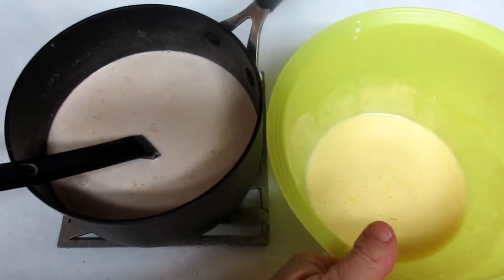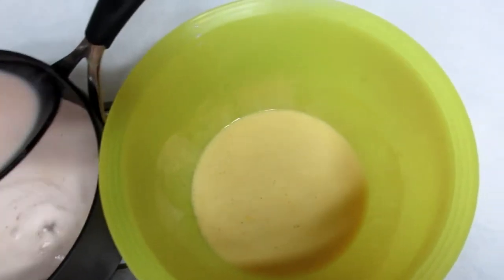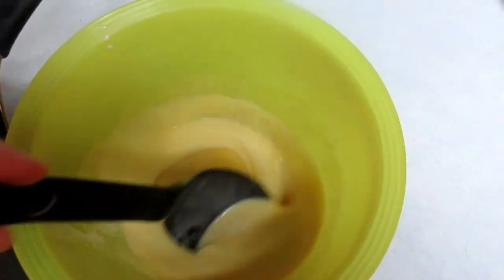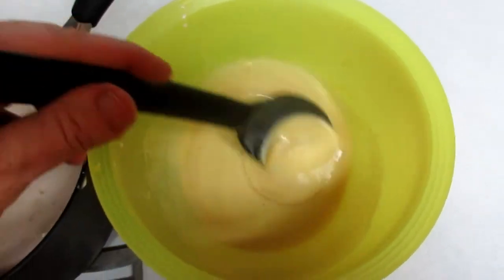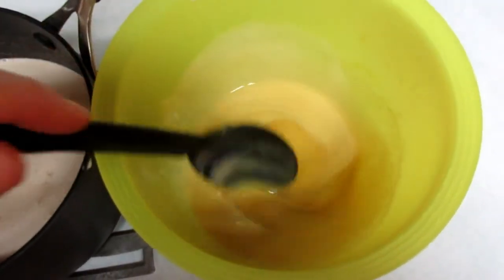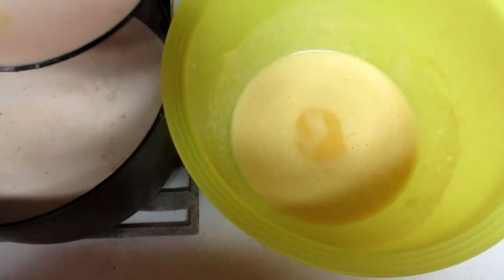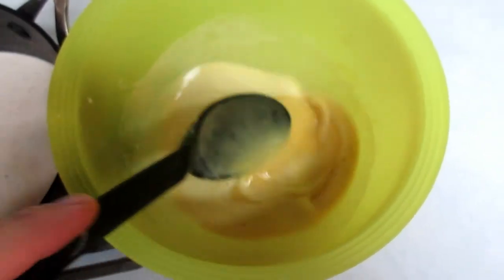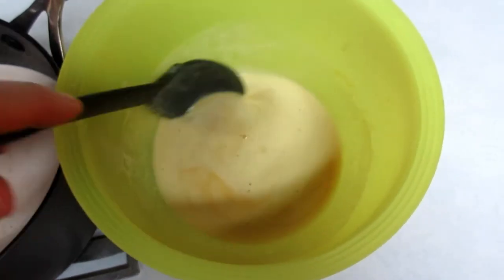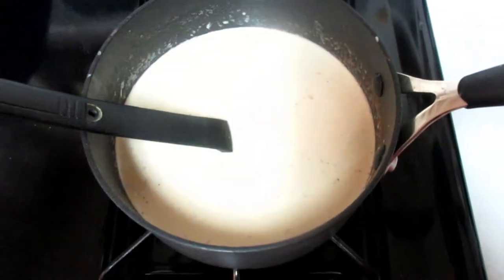While the milk is still hot I'm going to ladle it from the pan into the bowl just a little bit at a time, stirring it in to temper these egg yolks so they don't cook with the hot milk. I'm going to do that until about half of the liquid is added in, and then I'll add in the rest of the milk.